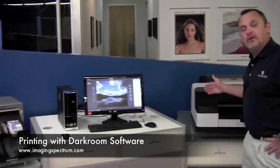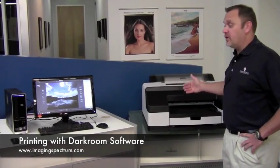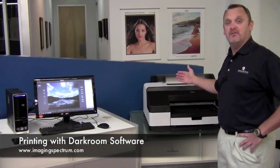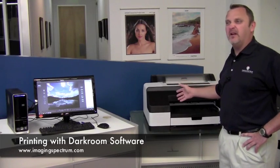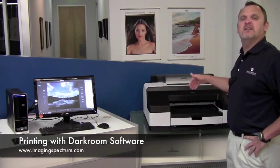The Epson printer is going to take a little bit longer to print — you're looking at about four minutes. Your cost per print on that 16 by 20 is going to be roughly $2.50. So not bad.